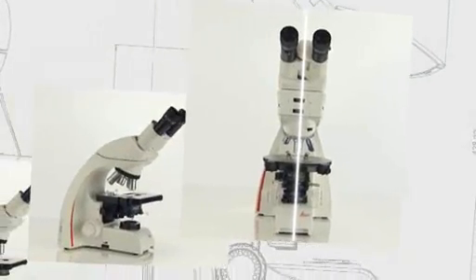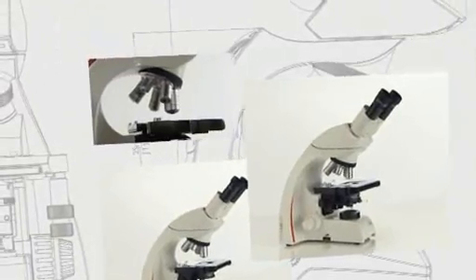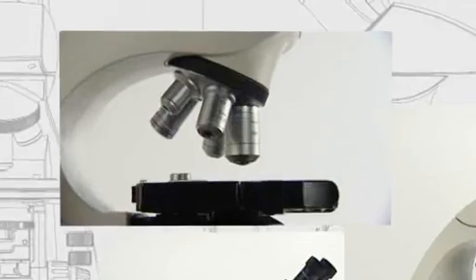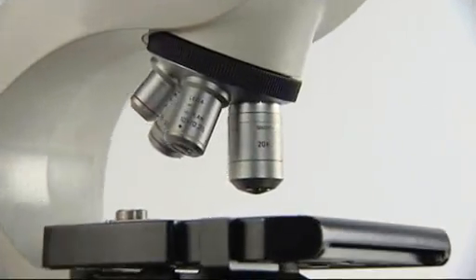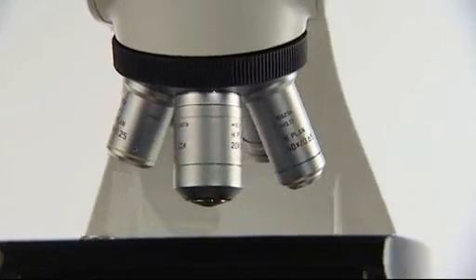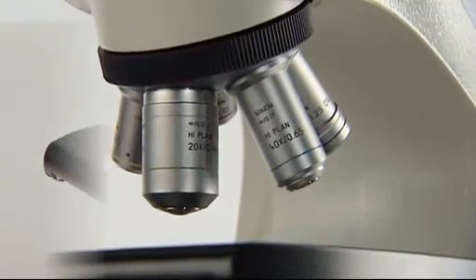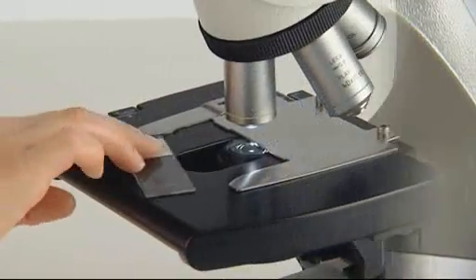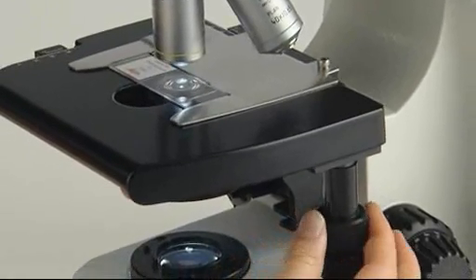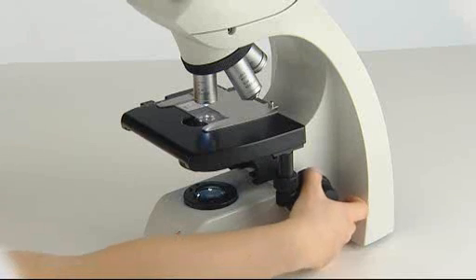Whatever microscope meets your needs, it will share the unique benefits of Leica Microsystems' high-end quality. First, the superb Leica optics — based on the same optical platform as the research microscopes, students enjoy outstanding optical performance. The Safety Stage and Easy Guide work together to prevent injury from chipped slides or from contact with a conventional stage rack.